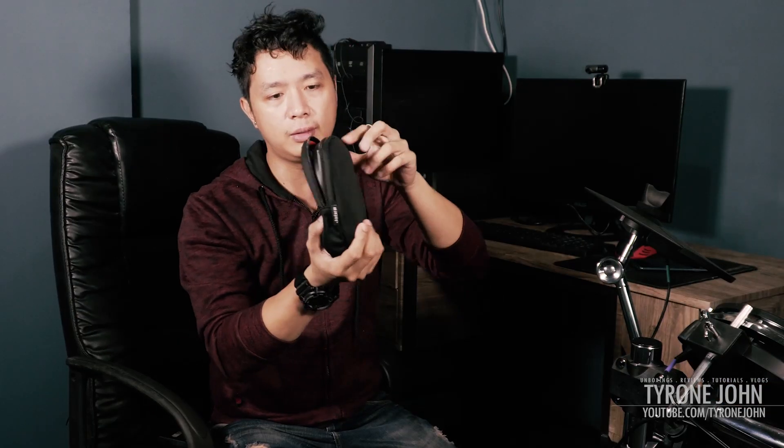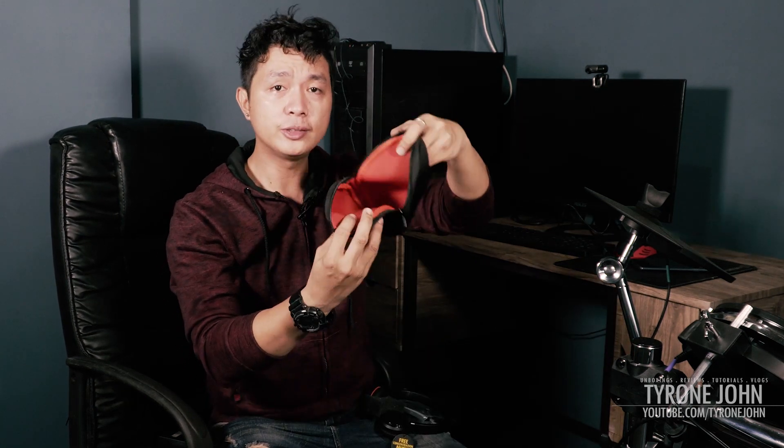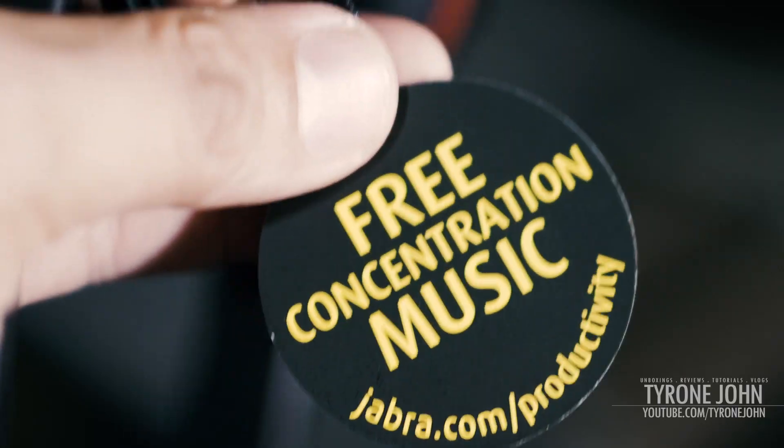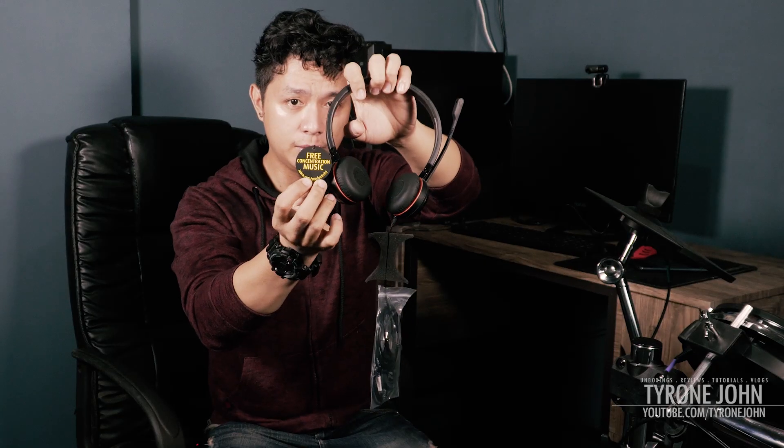It comes in a pretty nice-looking cushioned pouch which protects the device, with shock-absorbing material — really cool. There's a Jabra label on the side of the pouch. Opening it up, the inside is orange, which is a nice color choice against the black device so you can easily see if all pieces are inside. There's also a card that says 'free concentration music' at Jabra.com/productivity.